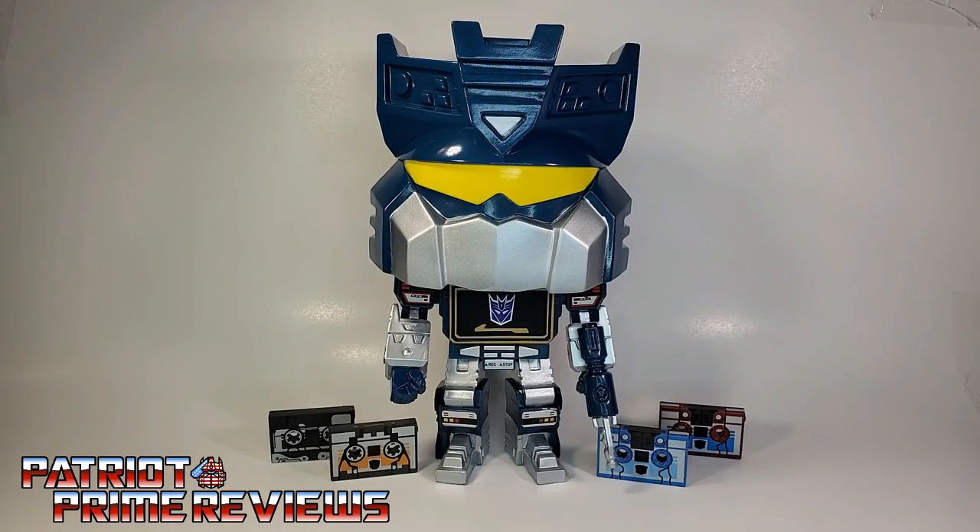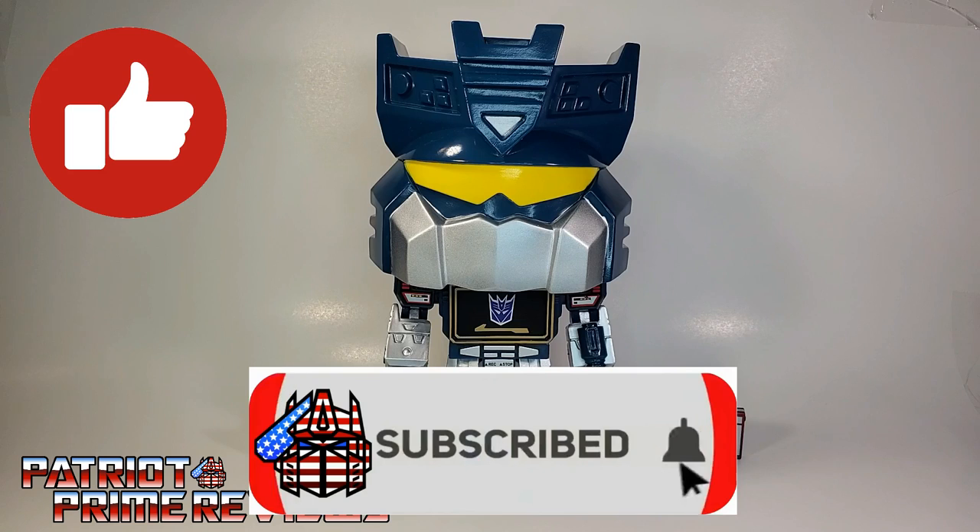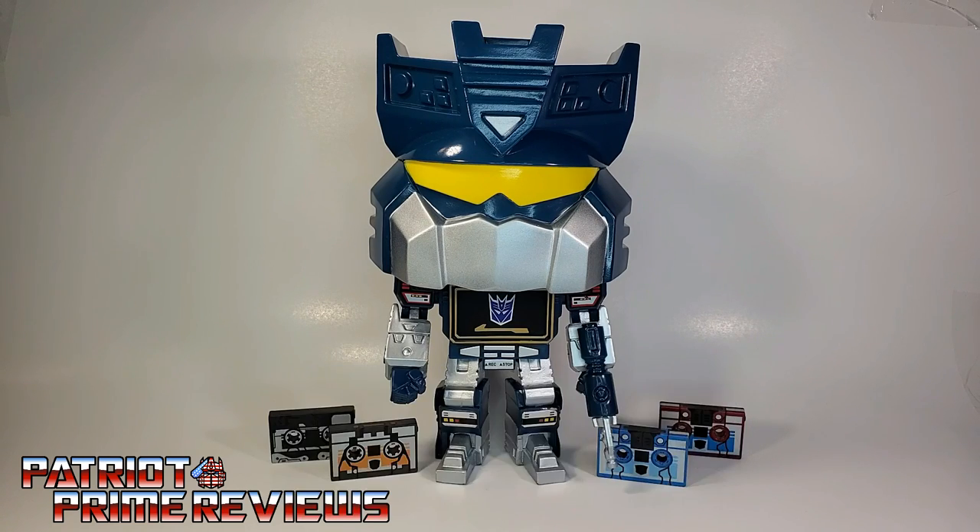So there you go, guys — the Funko Transformers GameStop exclusive Jumbo Soundwave with his cassette tapes. If you enjoyed the video, don't forget to like, don't forget to subscribe, and don't forget to click that bell icon to get notified when I upload new reviews. Once again, this is Patriot Prime, signing out.